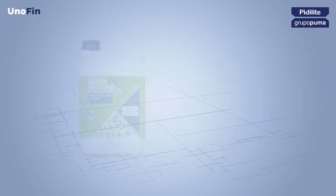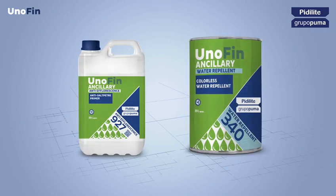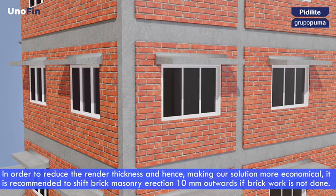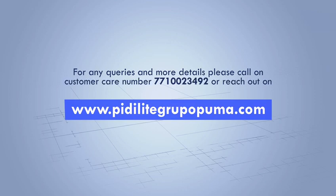The Unofin range also provides ancillary anti-efflorescence and water repellent products. To reduce render thickness and make the solution more economical, it is recommended to shift brick masonry erection 10 mm outwards if brickwork is not done. Reducing the overall thickness of the render to 15 mm will lead to significant saving of time, cost and dead load of facade. For any queries, please call customer care at 7710023492 or visit www.pidilitegrupopuma.com.